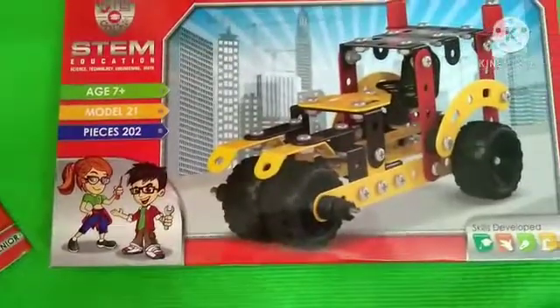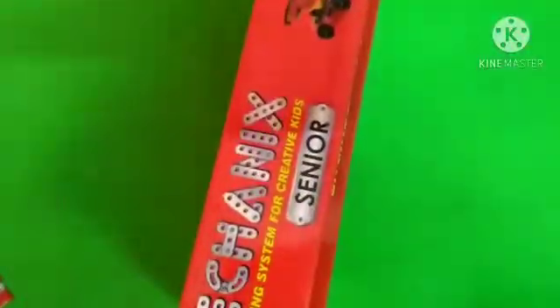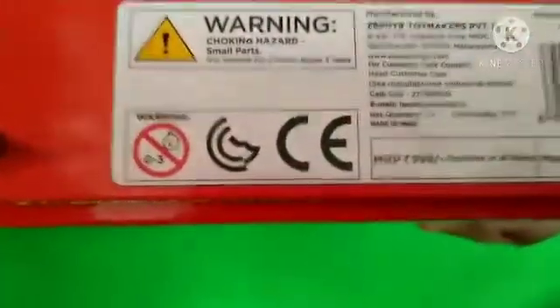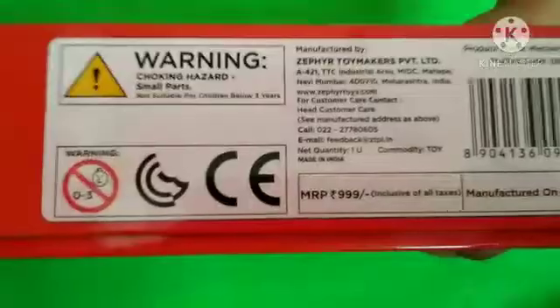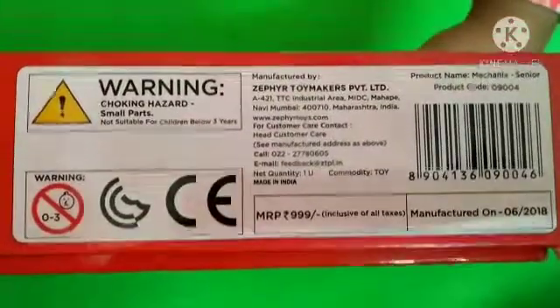Now call your parents because I'm going to show the price. This is a pricey moment! Let's see how much the price is - this is 999 Indian rupees.